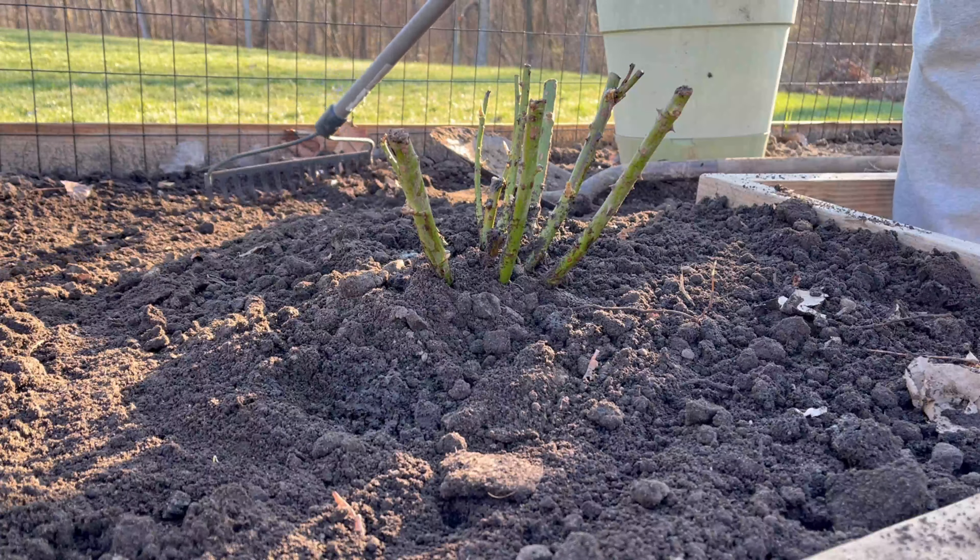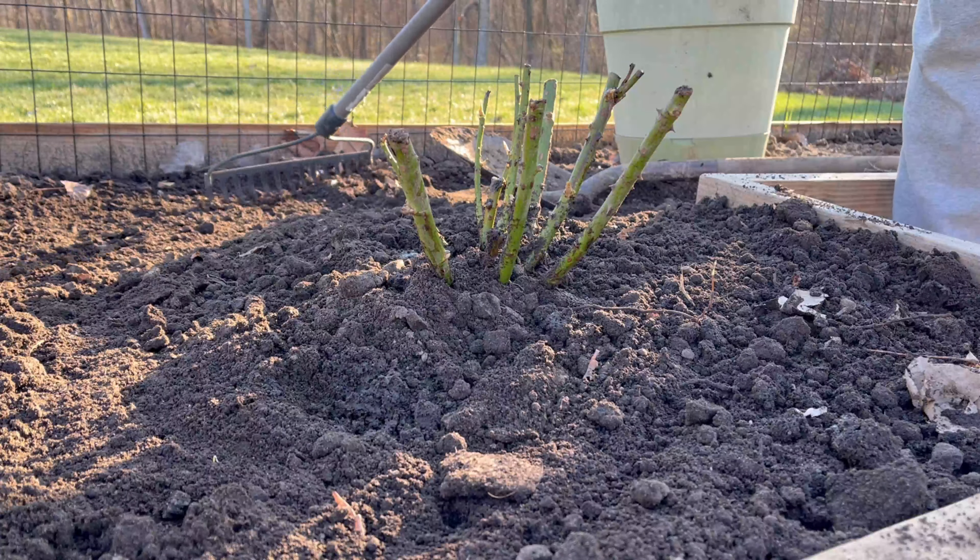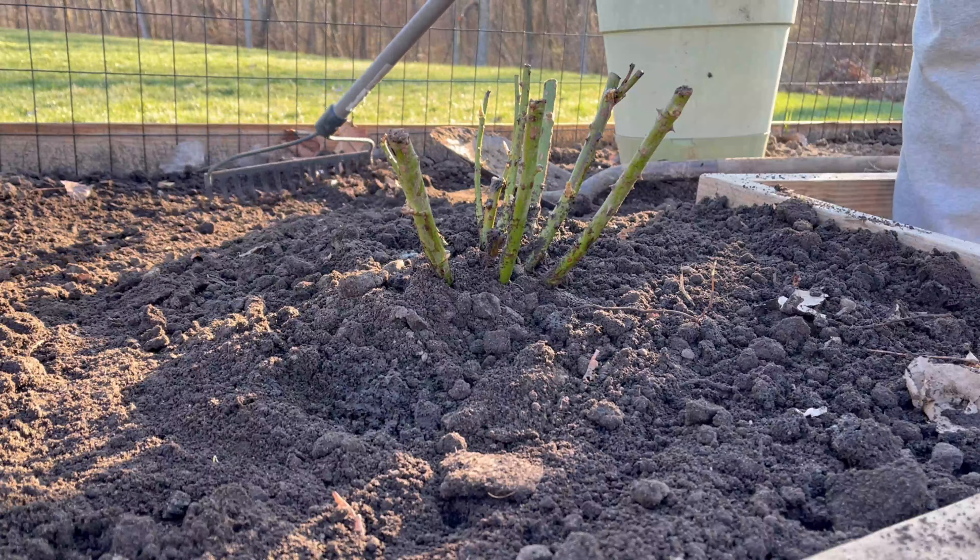For watering throughout the season, you'll want to make sure the rose stays well watered, especially in dry spells. However, you don't want to waterlog the roots, as this can cause some of the diseases and problems we talked about earlier.